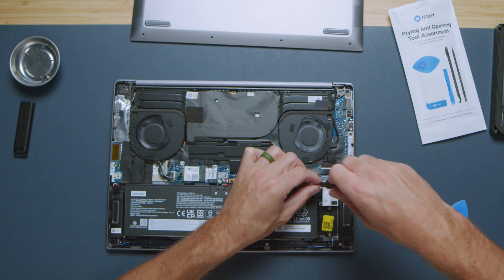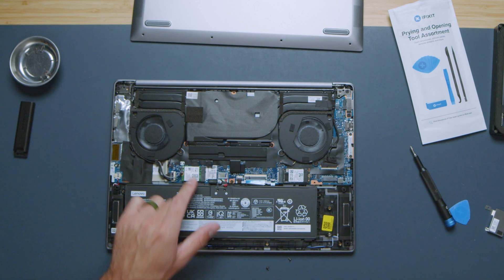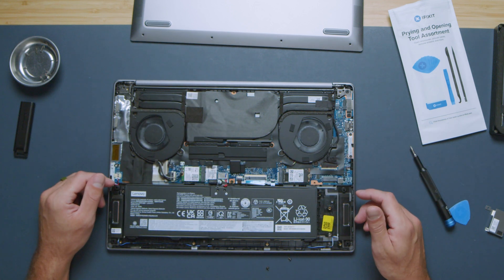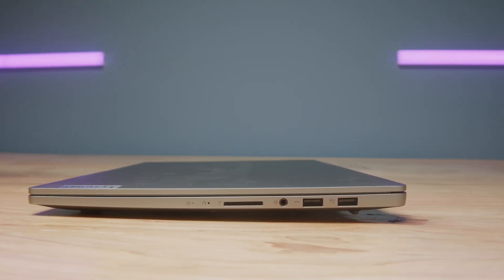One thing that does make this less advantageous on the upgrade path is that you do not have access to the RAM — it is soldered to the motherboard. This unit comes with 32 gigs of RAM, which is a fantastic amount for creative professionals. On top of that, it comes with an RTX 4050 with a maximum graphics power of 90 watts, which was very surprising for a pretty thin laptop. Lenovo is clearly not afraid to push the GPU to give you more performance.